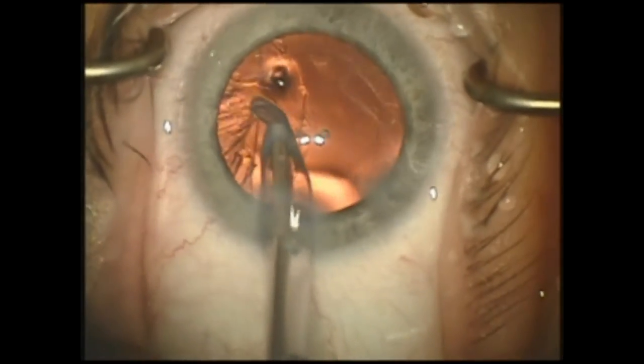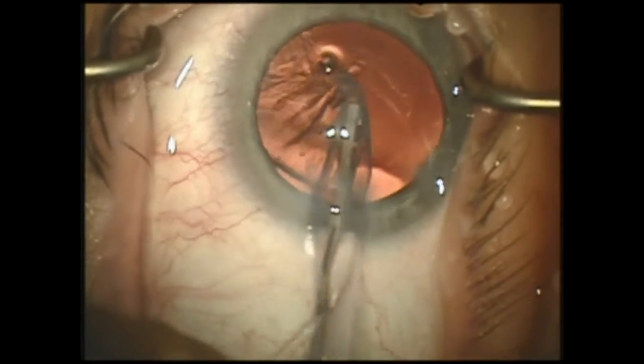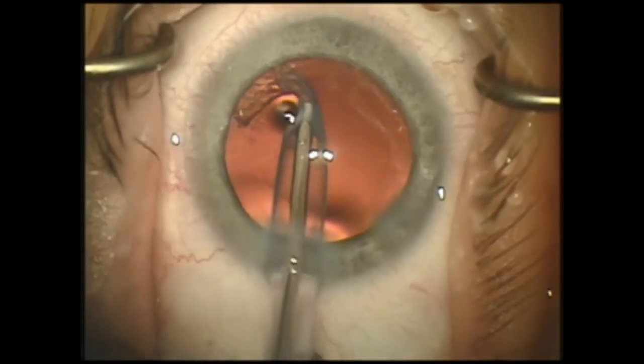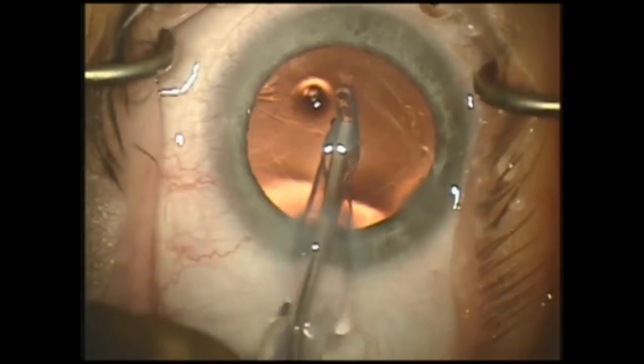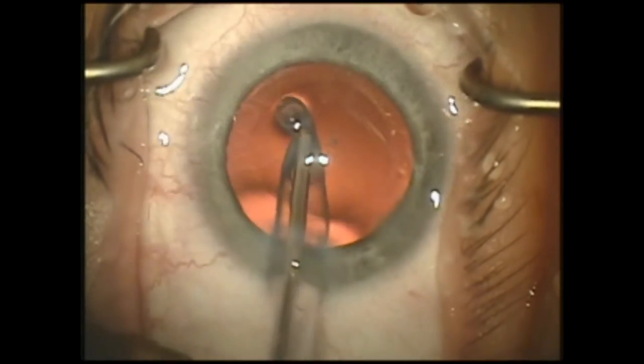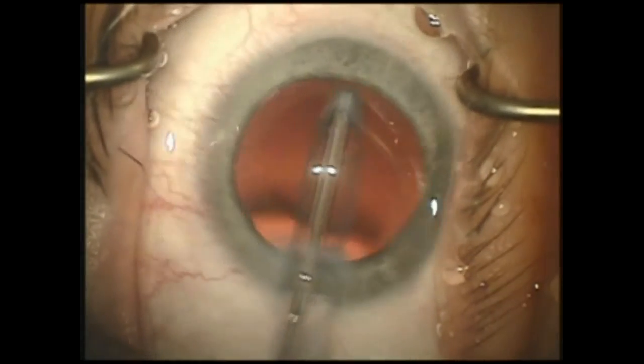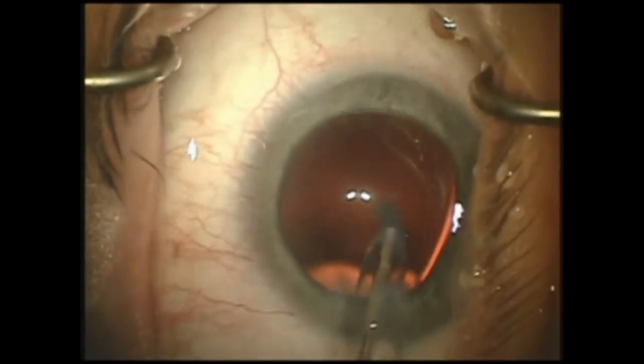It's very important to remove all cortical material to help minimize inflammation in the post-operative period. It's also important to polish and scrub the inner capsular bag to remove as many epithelial cells as possible to help prevent fibrosis.